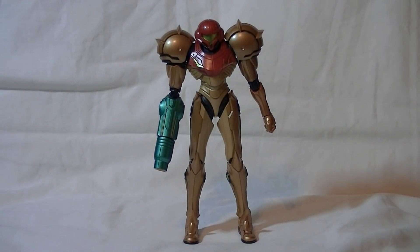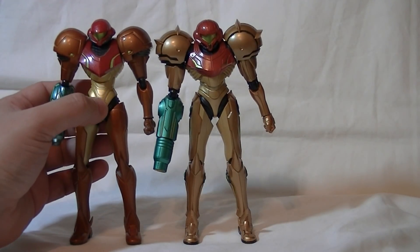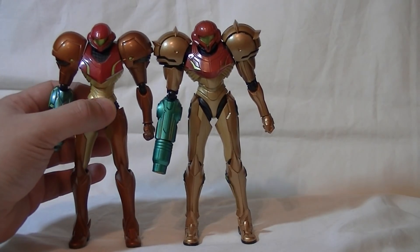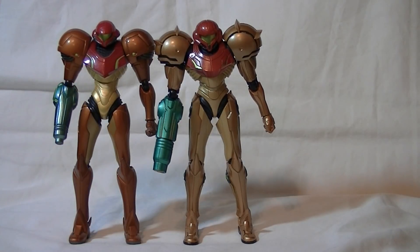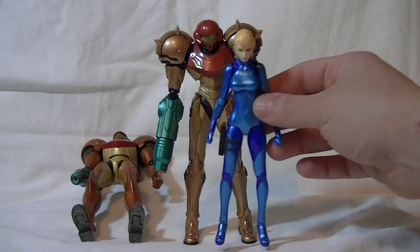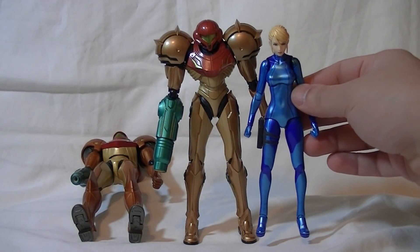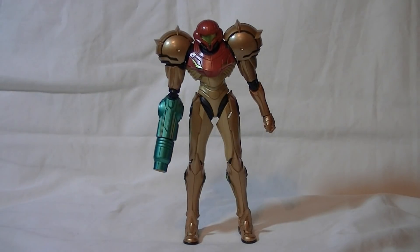Size-wise, the Varia suit is pretty much the same size as the Other M Varia suit, although it is slightly differently proportioned — the head is a little bit bigger, the chest is a little bit wider, not major differences but just enough to be noticeable. And for comparison, here is Zero Suit Samus. You always kind of wonder how Samus actually gets into that thing; it must change her proportions. Apparently the Chozo suit turns her body into energy or something — but let's not question it too much.